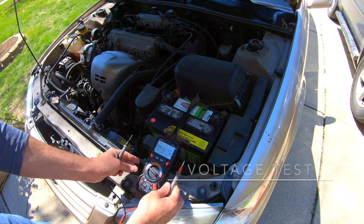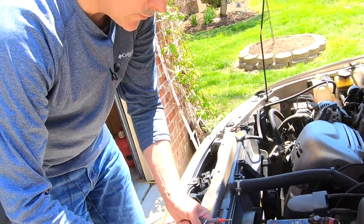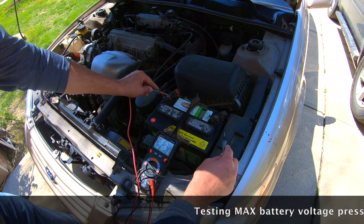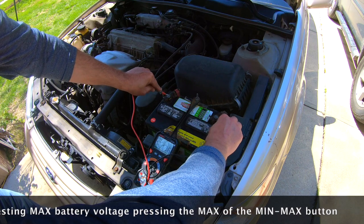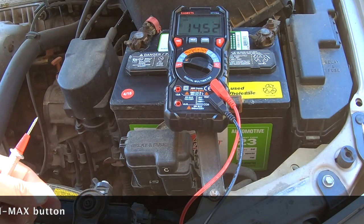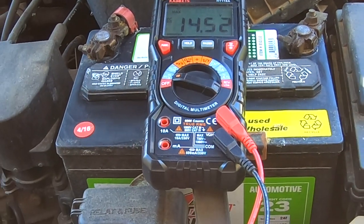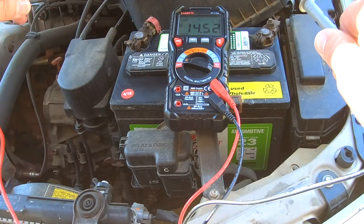Another feature of this multimeter is the min-max feature. We'll turn it to volts, then connect the leads to the respective battery terminals while my brother Rich starts the car. When the car is turned on, we get a reading of 14.52 volts. That's showing us that the charging system is charging the battery while the car is running to a good amount, and therefore the whole charging system is working.